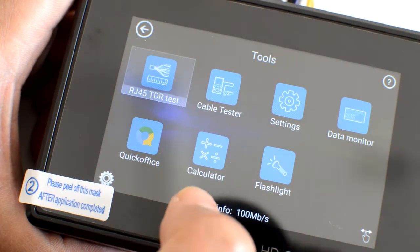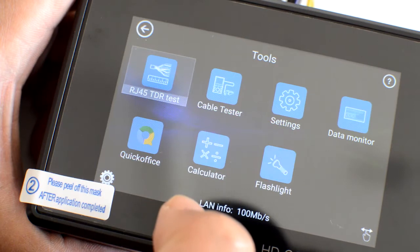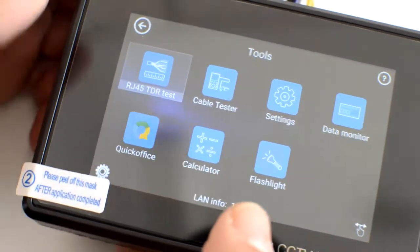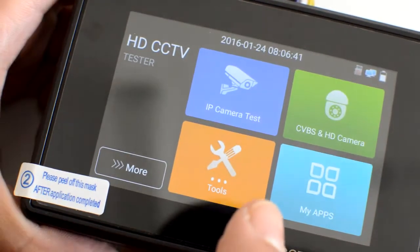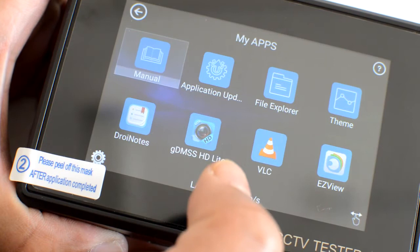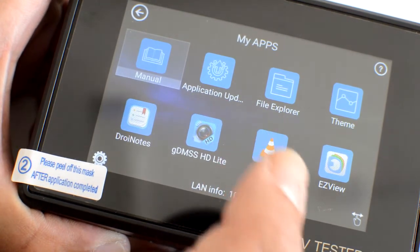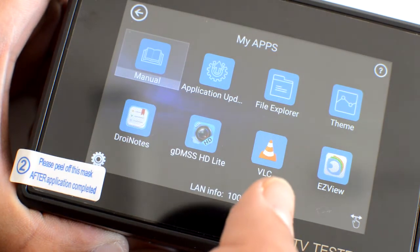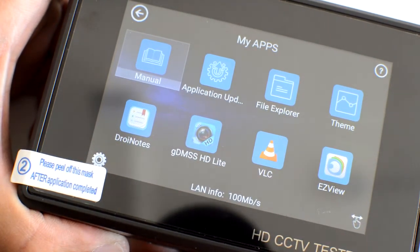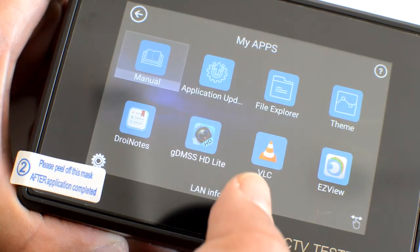You've got the cable tester, calculators, flashlight, settings, data monitor, and a quick office — that's a new option. Let's go back. I've got apps — these are predefined, pre-installed apps. Bear in mind, this is a very new tester, so all the apps are the latest version. But if you've got an old tester, you might have to upgrade your apps.